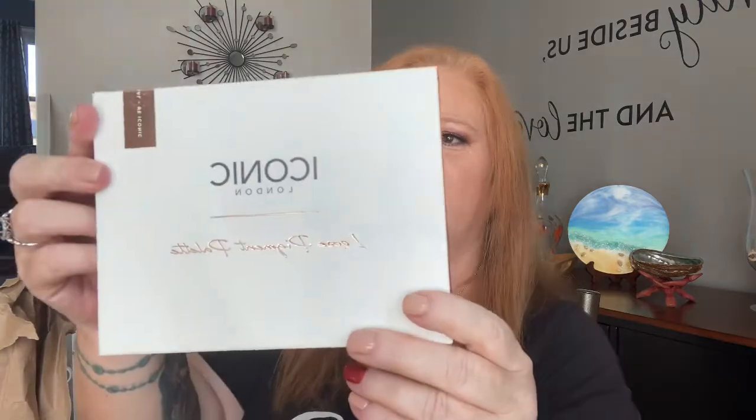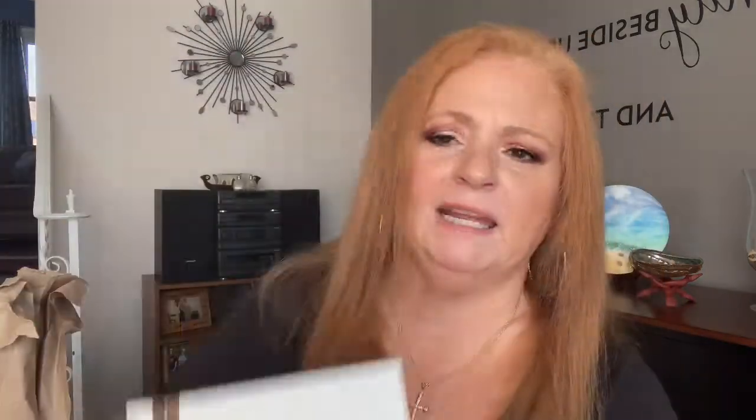Next I wanted to try the Iconic London Loose Pigment Palette in 'Doll.' I know a lot of people say they don't like loose pigment and some people absolutely love it. It says you apply the pigment with a dry or wet brush depending on your desired effect, and for an even more intense look you apply using your fingers — which I do with shimmers anyway. So I'm going to open it so you guys can see it.